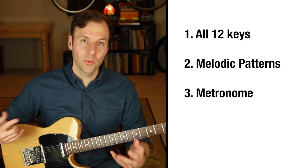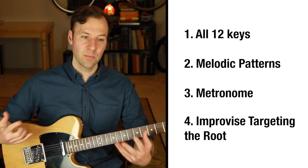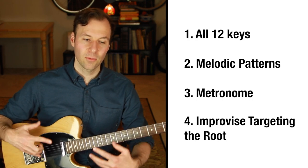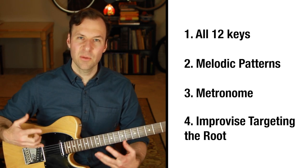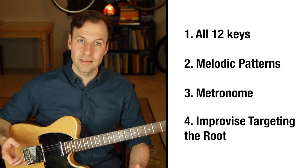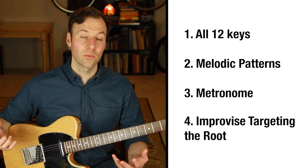The last thing to work on as we're practicing scale forms is to improvise with them. Very importantly, since we worked on this root-to-root concept, improvise while returning to the root — really treating the root as home base — so you are aware of what scale you're practicing and what tonality you're trying to create. Don't hesitate to start on the root, end on the root, come back to it, and pause on it. You can get more adventurous from there, but improvising that way is really helpful.